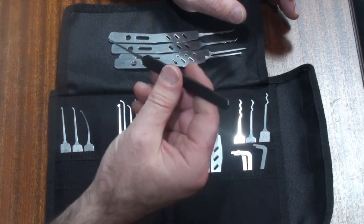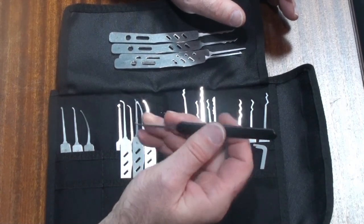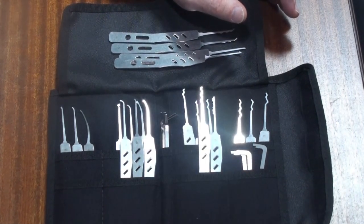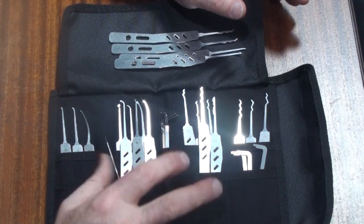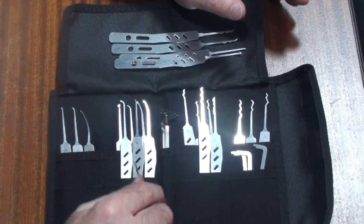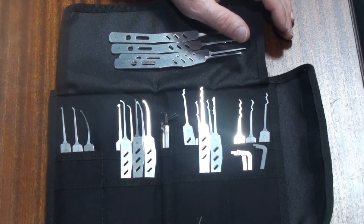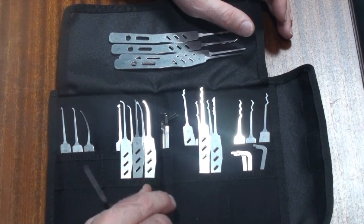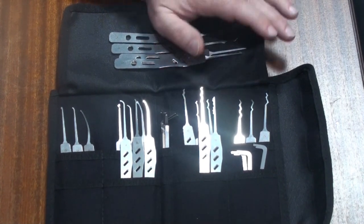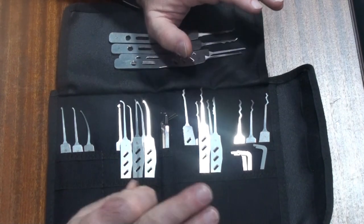I am used to using very delicate little stuff like the Sparrows Tron, because all the picking that I do I do inside, sitting at my desk with a lock and a vice under controlled circumstances. This on the other hand is designed for guys who are out on wet cold nights in the rain, maybe wearing gloves and needing to do a job and get in and out. These are made under a very different set of parameters.